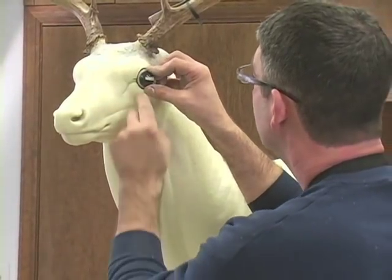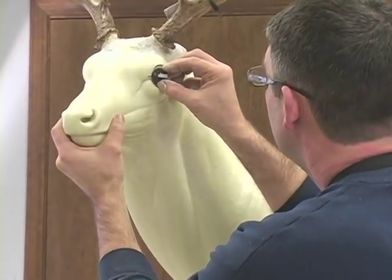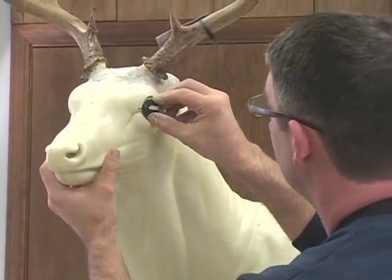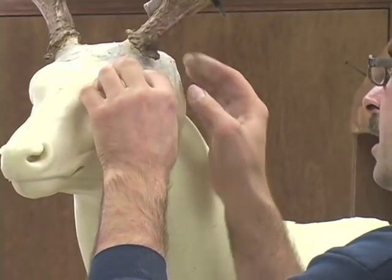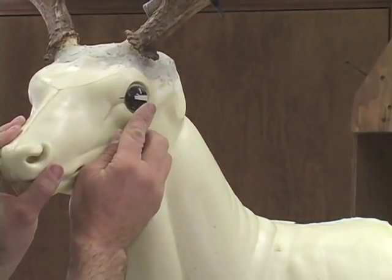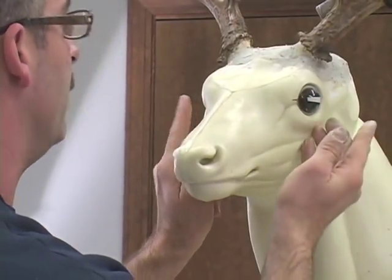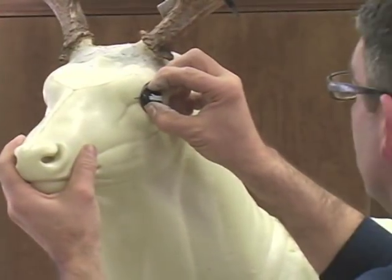Level your pupil up and set it in place. Center that eye within the socket. You're going to notice how little clay it actually takes to set an eye. What you want to do is do this eye and then do the same thing to the opposite eye — do the right, then do the left.